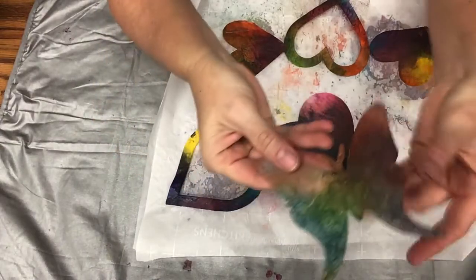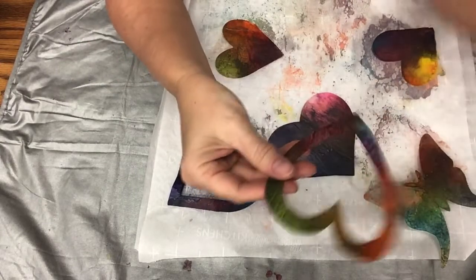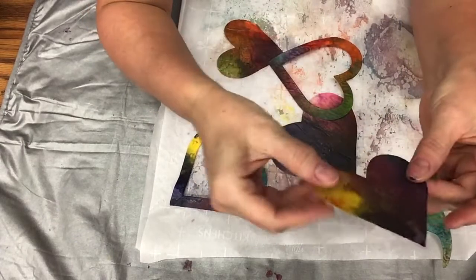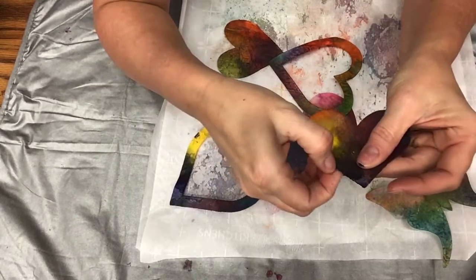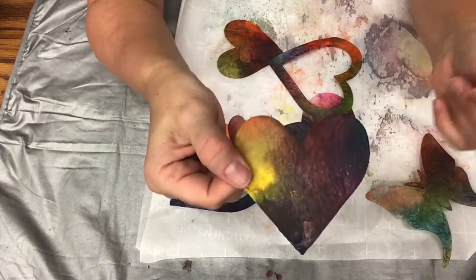And there they are — beautiful melted crayon shapes! So if you liked this craft, like us on our Volusia Library Facebook page and let us know how you did. Take a picture of it and post it. And as always, keep crafting! Thanks for joining.